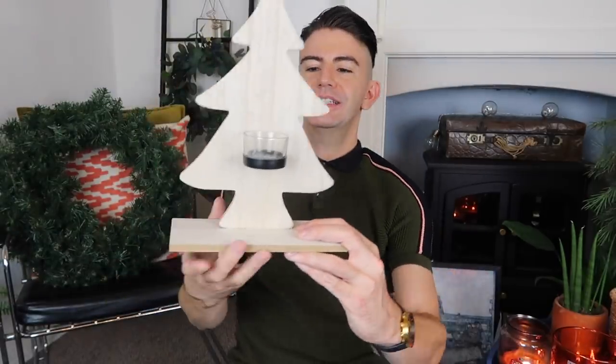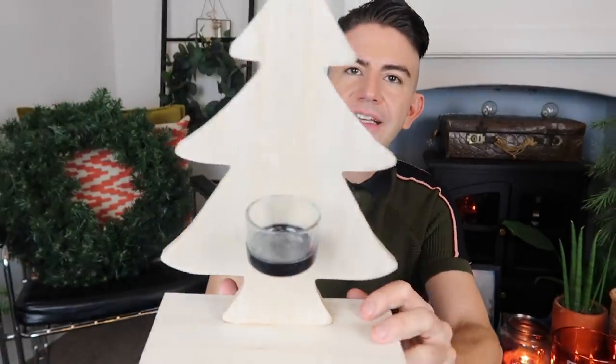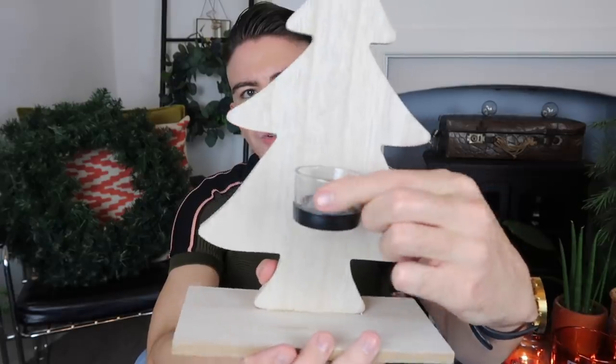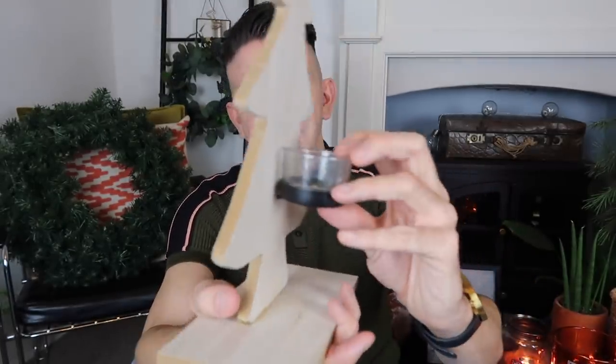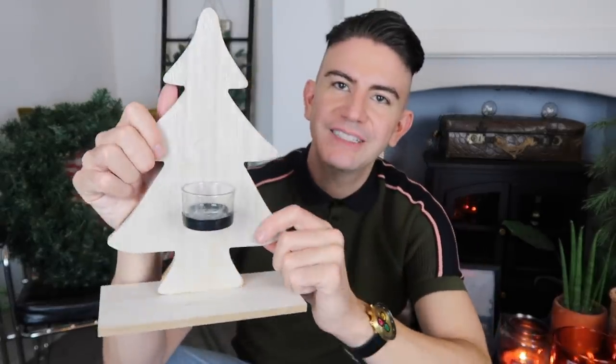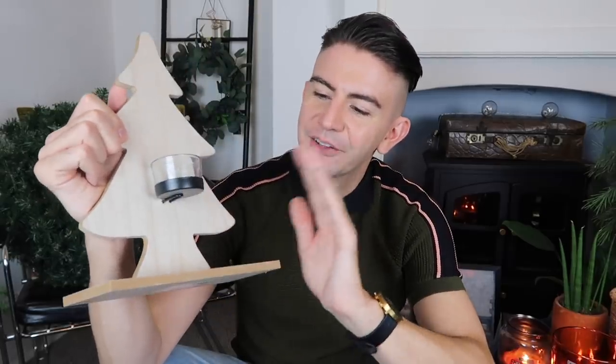Next thing I picked up was this wooden tree. They also had this in white but I quite liked the plain wood design. I thought if I do want to paint it, it will give me a nice base. It has a candle holder on there so you can pop a tea light into this glass — a tea light holder attached to the front on a piece of metal. That's a really nice solid piece, lovely for the mantelpiece, and a good one for a little DIY.